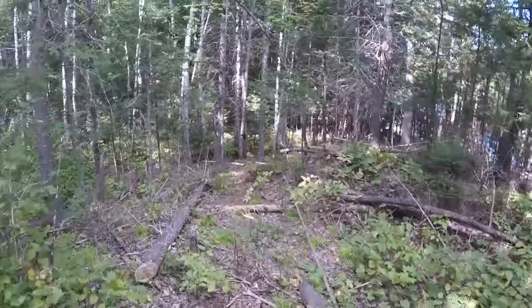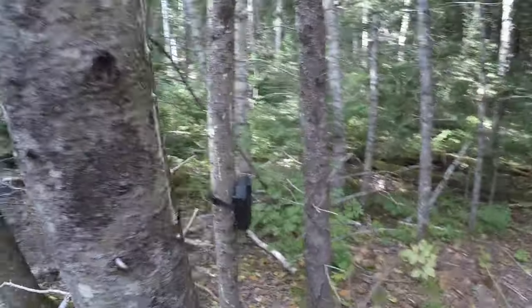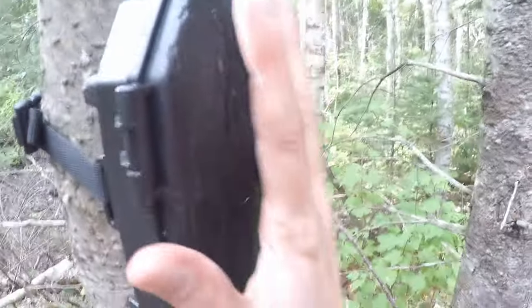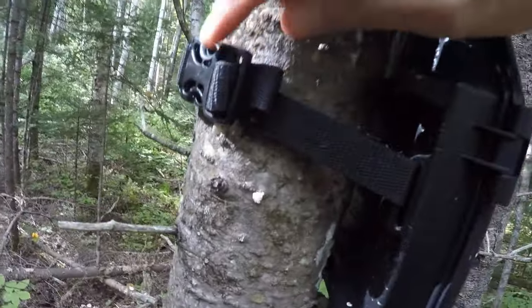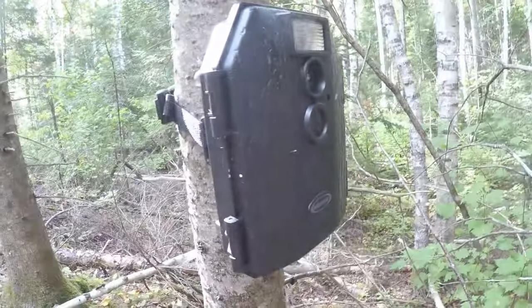Here we are coming up on the Moultrie — the next camera on this trail. As you can see, it's a lot larger. Here's my hand for comparison — significantly bigger than the Browning. The buckle failed on it so I bought a new one. Let's take it off and take a look.